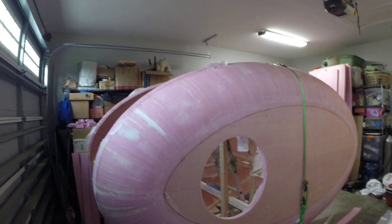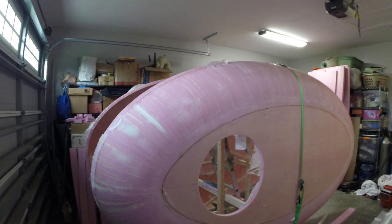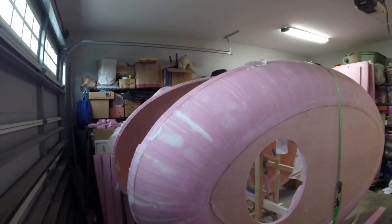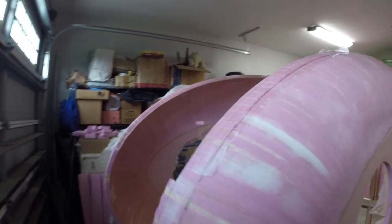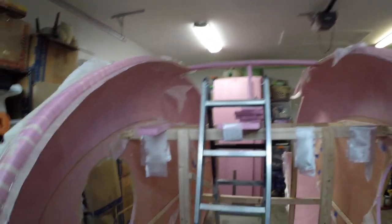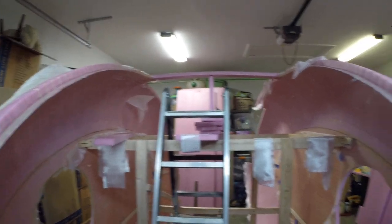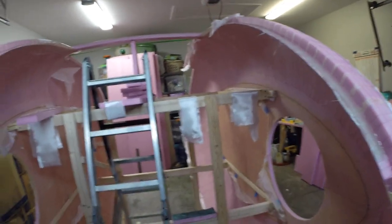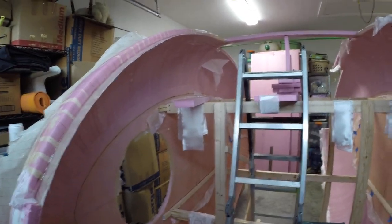Hello everyone. Here's an update on the Foamy Camper build. You can see I have both halves done — I have them standing up. I've built a fixture, or armature, to hold both halves up. I have them at the right height, plus or minus an eighth of an inch.